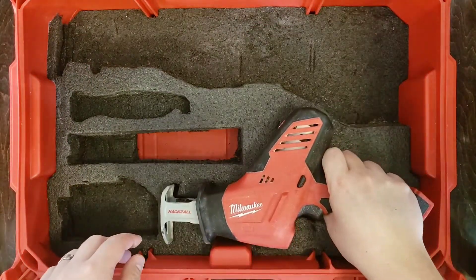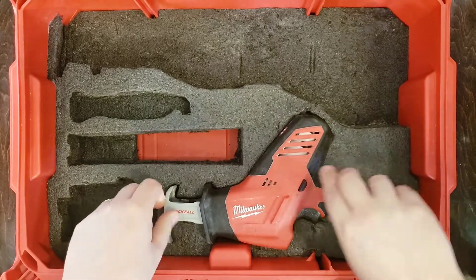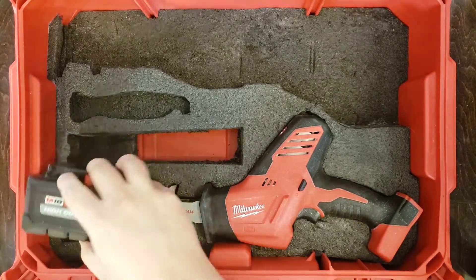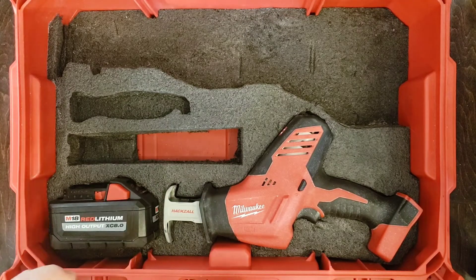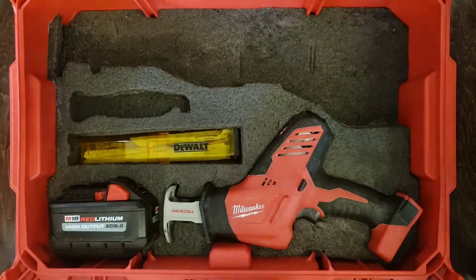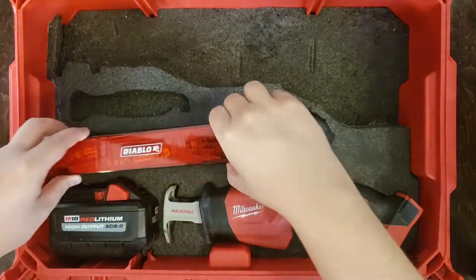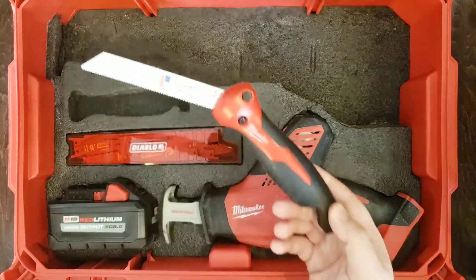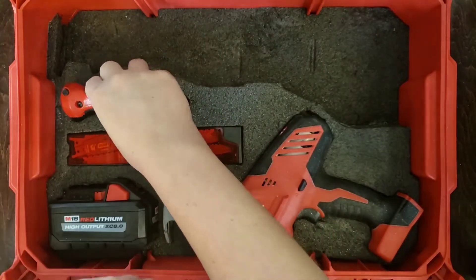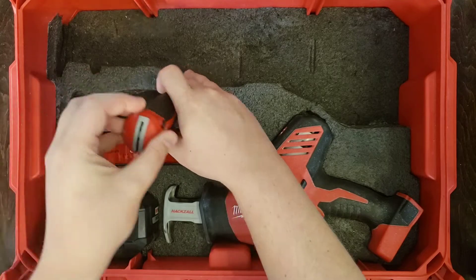Let's put each piece in one at a time. The hacksaw fits quite nicely and can also be removed quite nicely. The 8.0 battery fits in nice and can be removed nicely as well. My reciprocating blades I can stack — I roll them into the bottom and then my Diablo blades can go on top, removed pretty easily. You don't necessarily need the finger grooves. The folding jabsaw that takes the reciprocating blades goes in quite nicely and can also be taken out nicely — fits nice and snug.